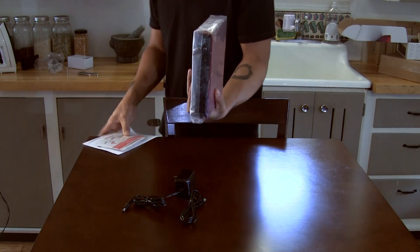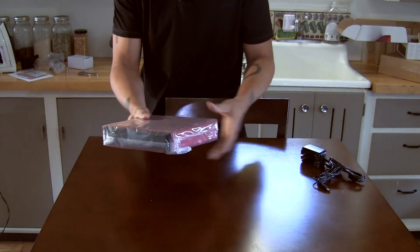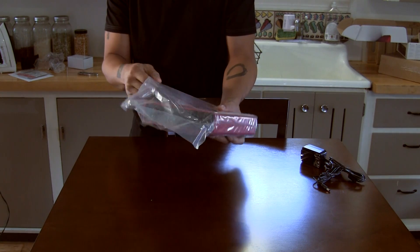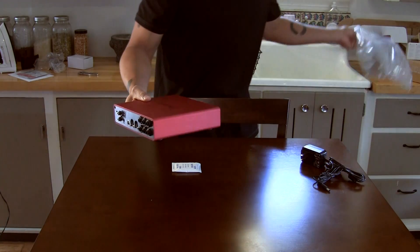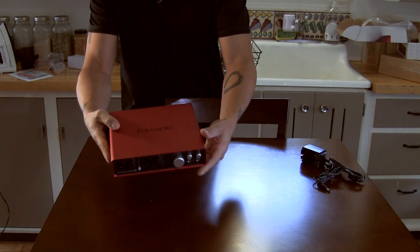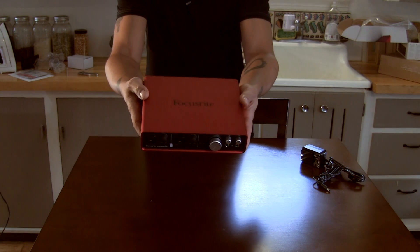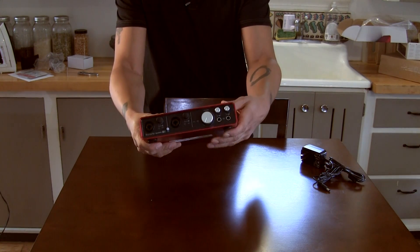It feels good in the hand — feels like a solid piece of equipment. It's been so hard for me to tell watching other videos online to get a sense of the body and feel of this unit, but it's great. It feels solid. It's got the aluminum unibody shell, and of course it's red.